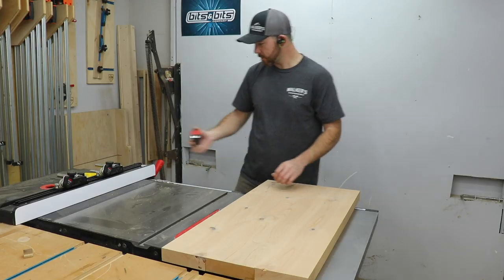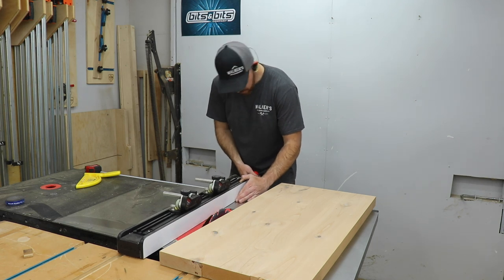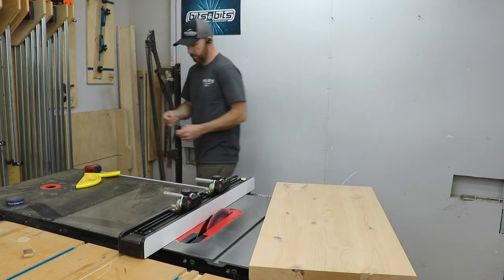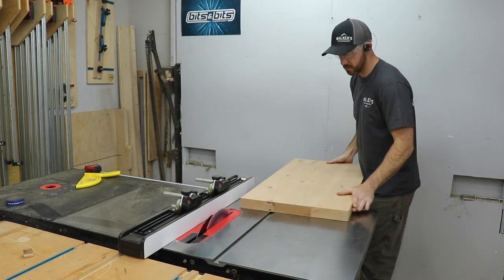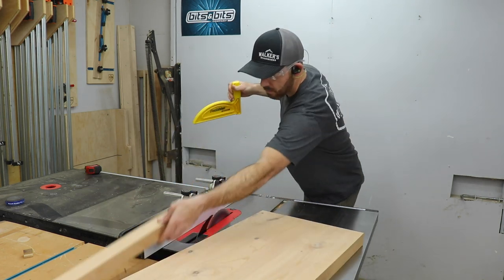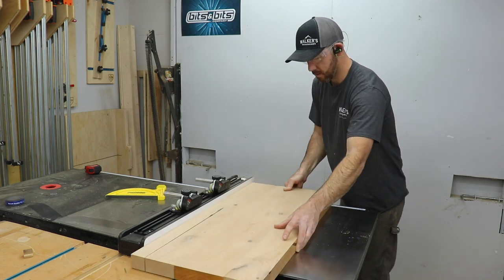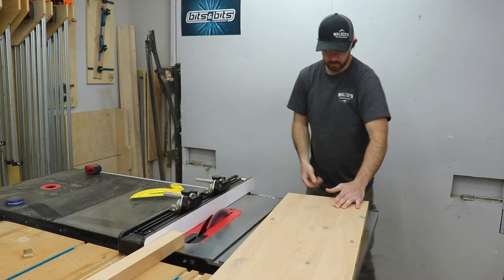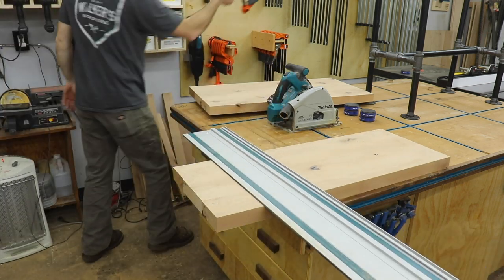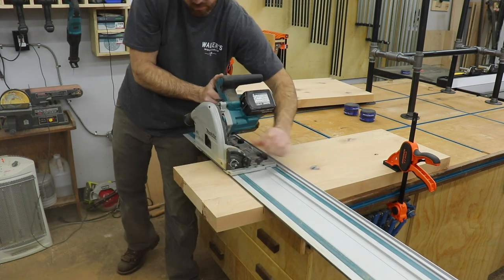So back to the build. I had made all three shelves the same size initially to make it easier, but now I need to cut the middle shelf down to the right width. Rather than take it all off one side, I split the difference and cut a little off each edge to make it more uniform — I clearly need a new table saw blade, as you can see those burn marks. To trim down the ends I put my track saw to use; if you don't have one, a circular saw with a guide works just fine.